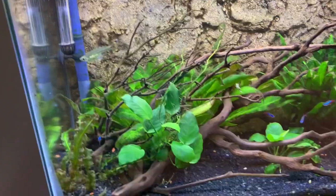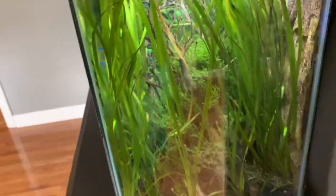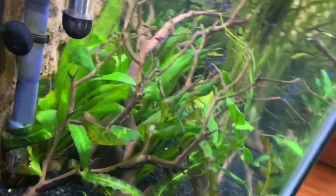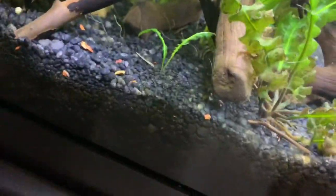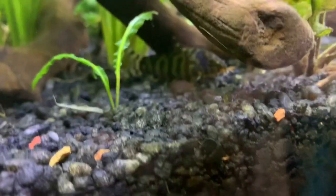Got some big scissor tails, some more neons. I'll show you the side view — we just got one big light going all the way over. There's the loach, that's what I need for mine.